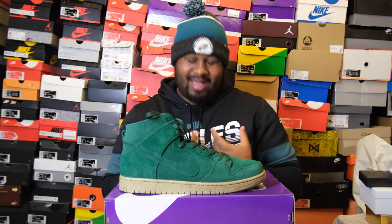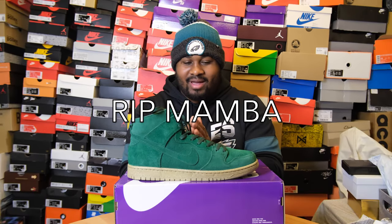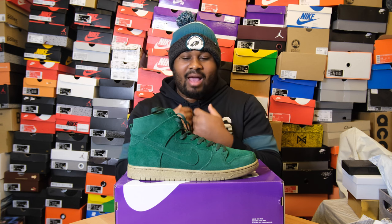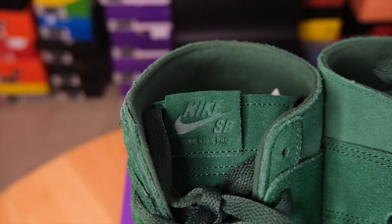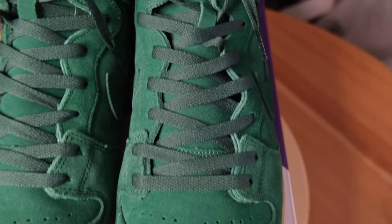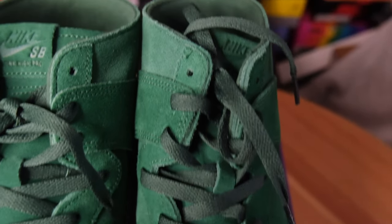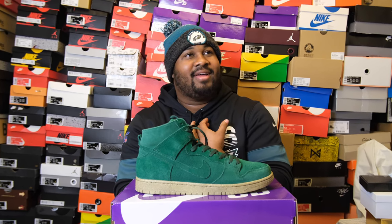It comes in this all-green colorway. I'm Bird Gang till I die, so you know I bang with that. But it also gives me this festive vibe, like holidays or mistletoe. I don't have Grinch's, so I like this even more. Your tongue is suede as well, your tongue tag is suede as well, and it's debossed — the Nike SB right there is debossed, which is very, very nice to me. The lace is obviously the same exact color as the shoe, which is fire, because green is actually one of my favorite colors.